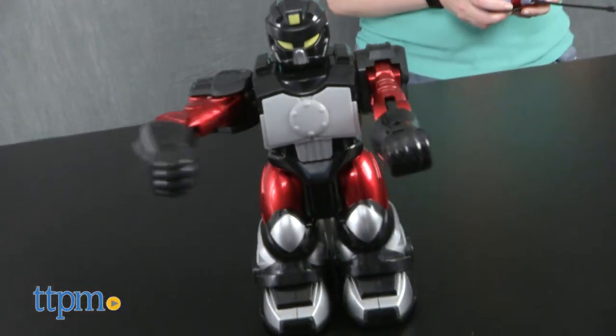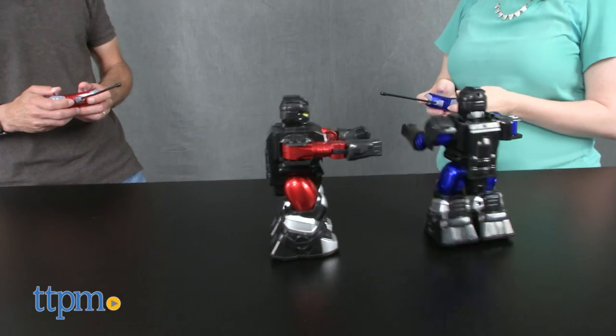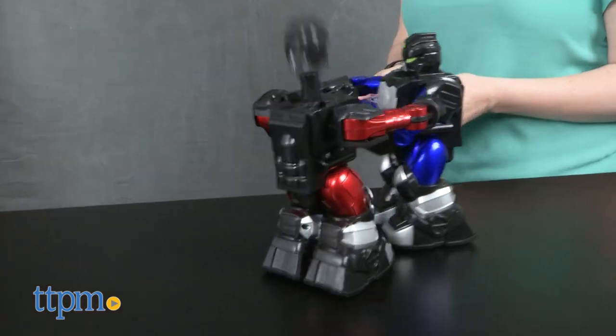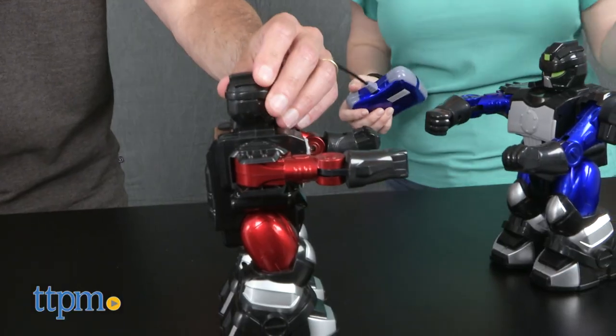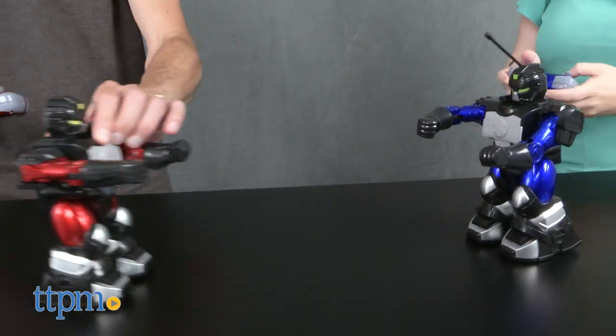There are sound effects to bring the battle to life, but they're only triggered when the chest button is pressed, causing a robot's head to pop off. Each robot requires three AAA batteries, and each remote requires one 9-volt battery. No batteries are included.